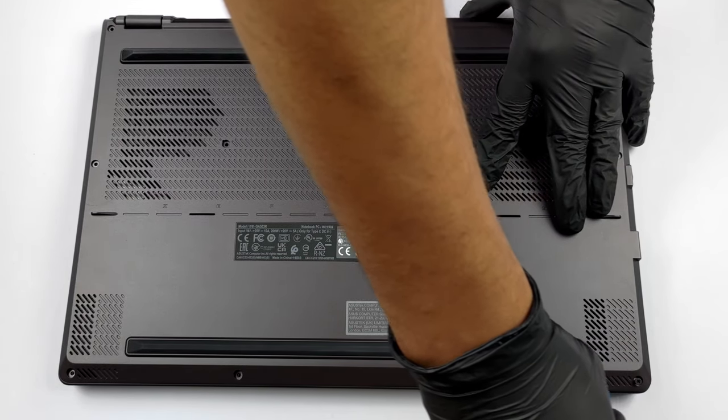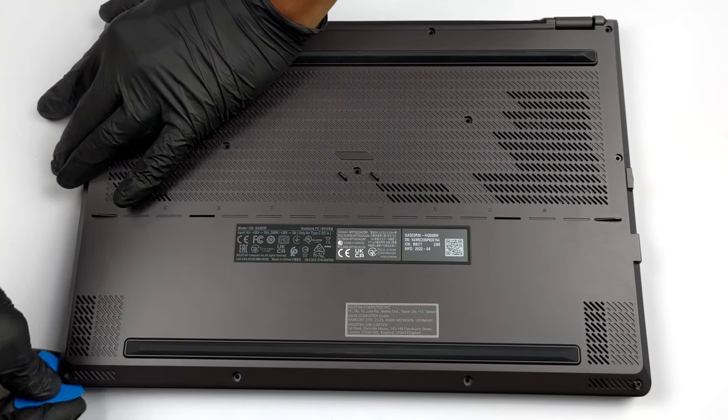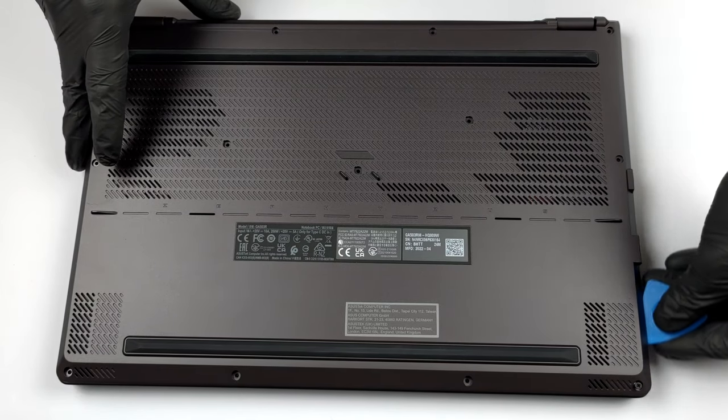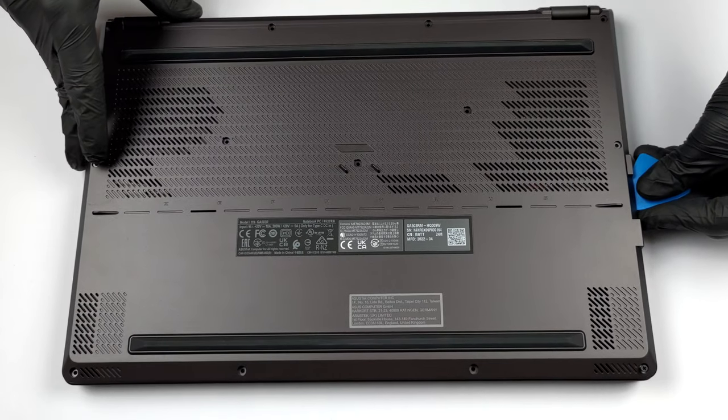To get this laptop disassembled, you first need to remove the three rubber covers in the middle of the bottom panel. Then, undo all 13 Phillips head screws and pry the panel starting from the front right corner.